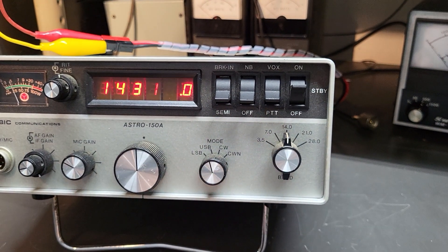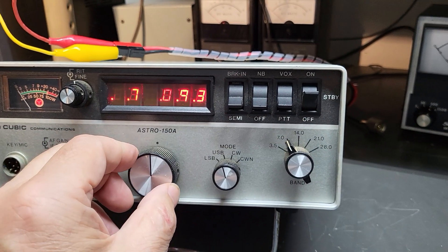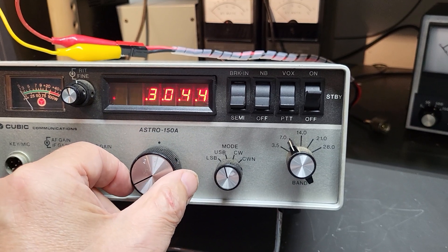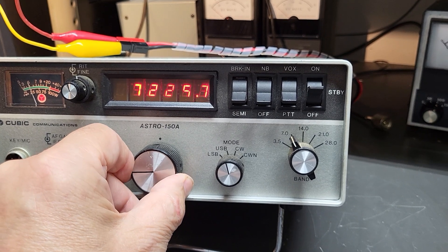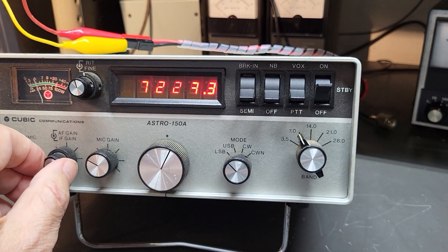Here's your band select — you can see we have it on 20 meters. If you want to go to 40, just go there and tune down into the ham band. Of course on 40 meters you want to be in lower sideband.